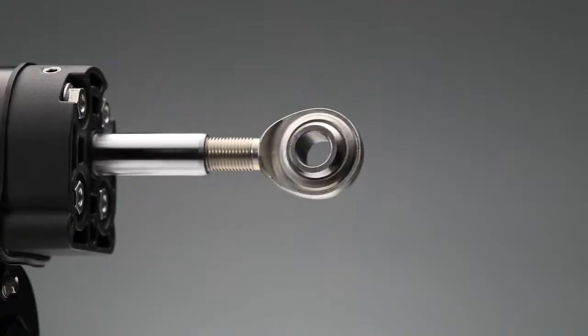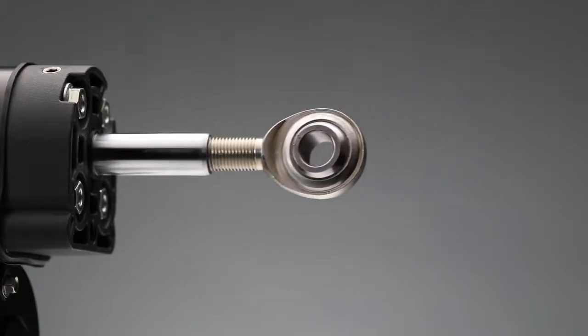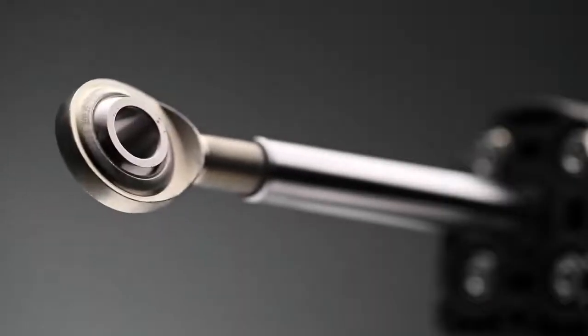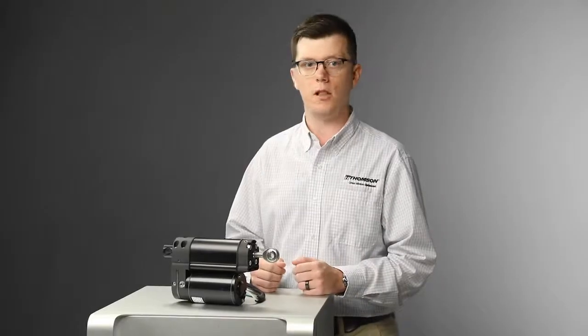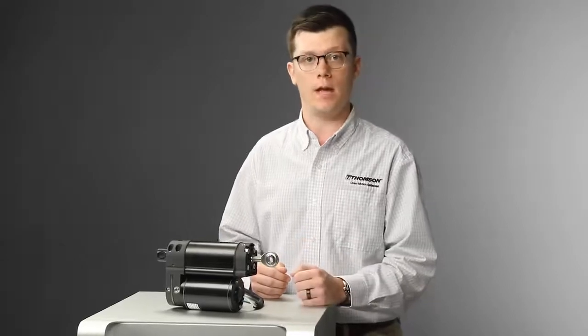By replacing the gear and lead screw assemblies of conventional electromechanical actuators with a compact hydraulic system, Electro-Hydraulic Actuators can move up to 4,800 pounds. Loads of this size have typically been relegated to hydraulic cylinder-based systems and are more than 1,000 pounds greater than the capacity of a conventional electromechanical actuator.